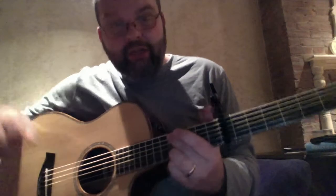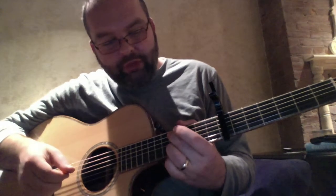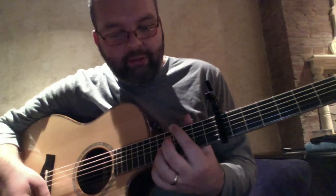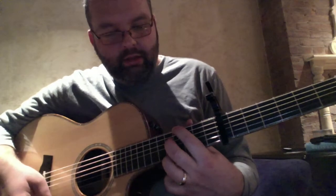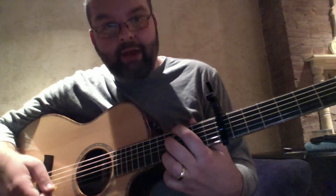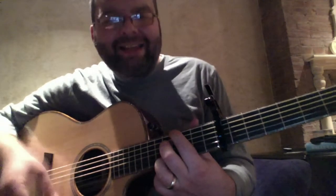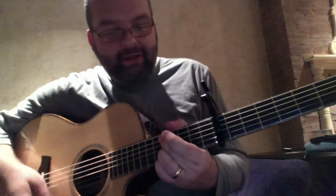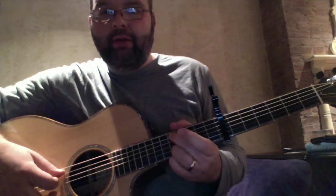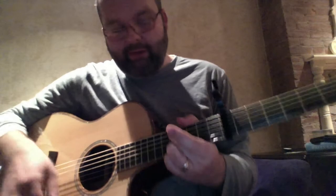That next chord is a G. The really easy way to play G in this key is: second finger on the A string at the 12th fret, third finger on the B string at the 12th fret, and fourth finger on the high E string at the 12th fret. So your B minor is first finger low E at the 11th fret, second finger on the D at the 12th fret, third finger on the high E at the 12th fret. It's basically like a Cadd9 chord shape slid up to the 12th fret.